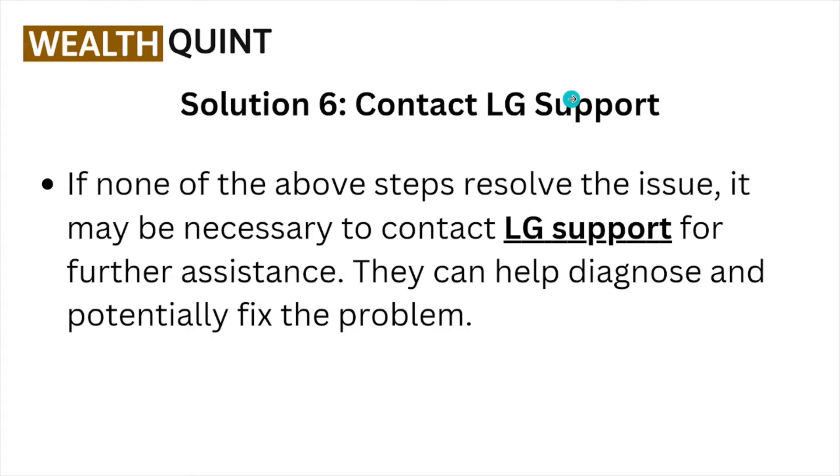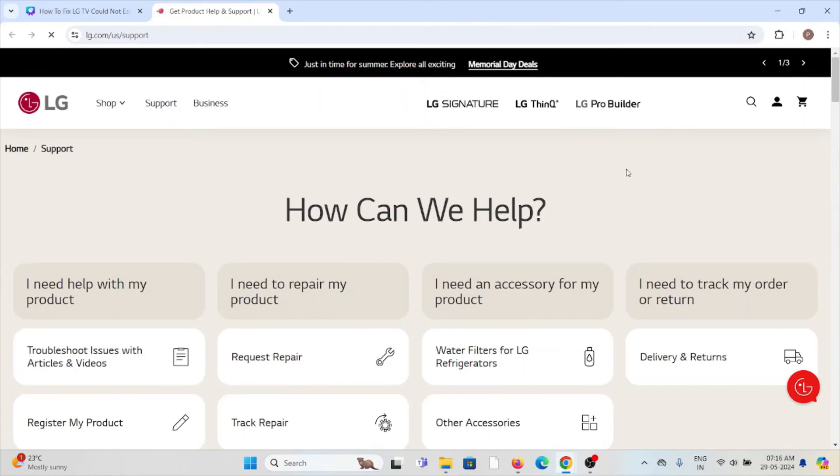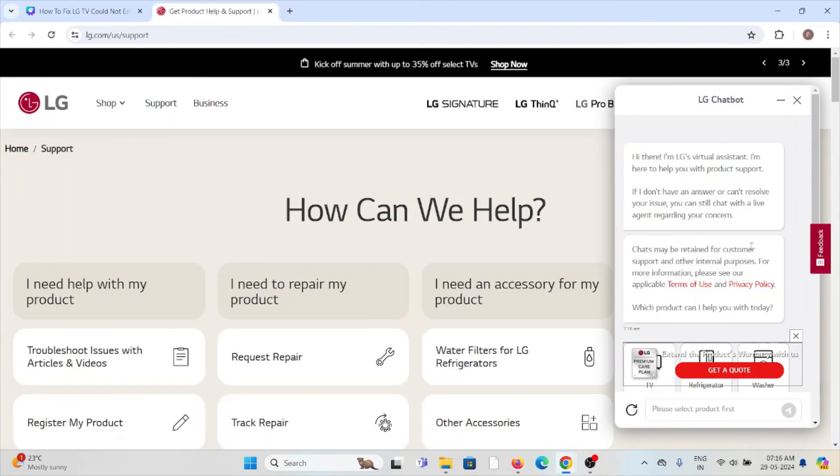Solution number six: contact the LG support team. If you've tried all other troubleshooting methods and are still facing the problem, you can contact the LG support team for further assistance through the website lg.com/us/support. You can raise a request there, and the technical expertise team will be able to assist you and provide a solution. You can also chat with them.